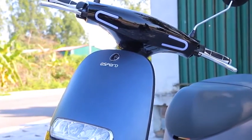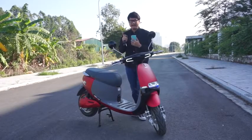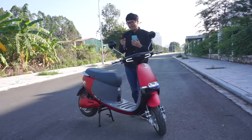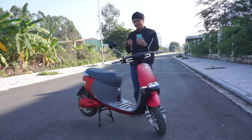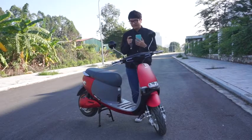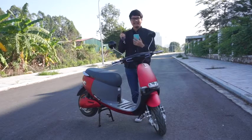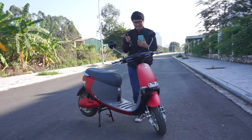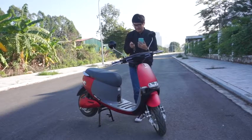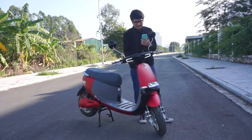Chìa khóa Smart Key của mẫu Espero Go Go có 4 nút vô cùng thông minh. Ví dụ như nút tìm xe - khi bạn đi vào những nơi hầm gửi xe mà tìm xe rất khó thì chúng ta sẽ tìm xe bằng cách đó. Chúng ta cũng có thể bật tắt không cần chìa khóa, và còn có cả khóa chống trộm nữa - điều này rất hay ở Việt Nam vì trộm xe xảy ra rất là nhiều. Bây giờ mình sẽ nói về những tính năng thông minh khác của mẫu xe máy điện này.